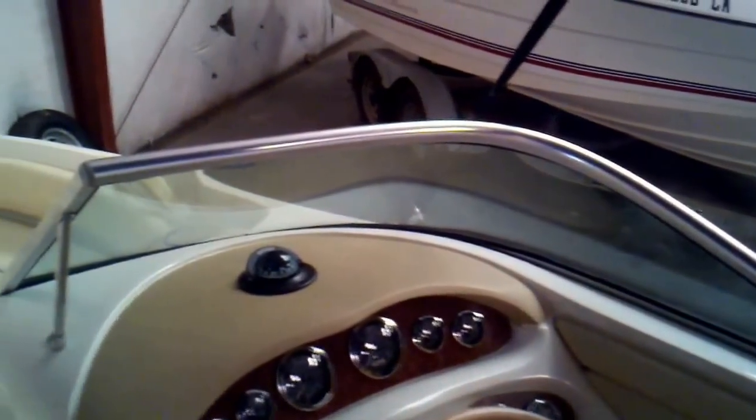So again, just taking a quick look around this 210 Sun Deck. You've got the flip-up bolster at the captain's chair. Where that flips up gives you a leaning post to sit up high over the windshield. And you see that stainless steel windshield is nice and strong.